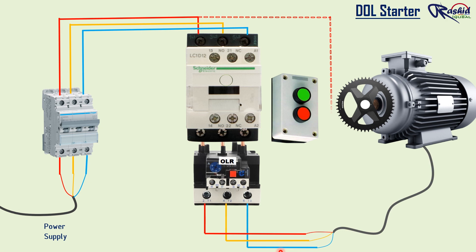For control wiring, we connect phase to the NC terminal of the overload relay, then from the NC terminal of the overload relay we connect control wire to the NC stop push button and then connect to the NO start push button. From the NO start push button we connect to the A1 terminal of the contactor. In order to provide holding, we connect from the NC stop push button to number 14 NO terminal of the contactor.